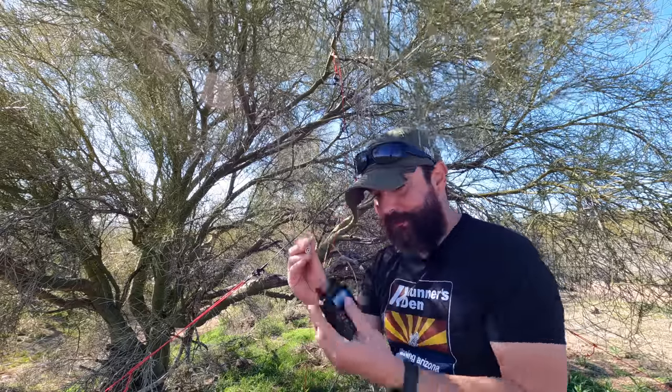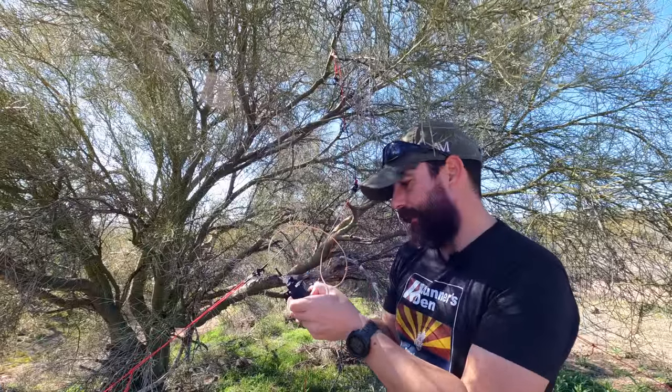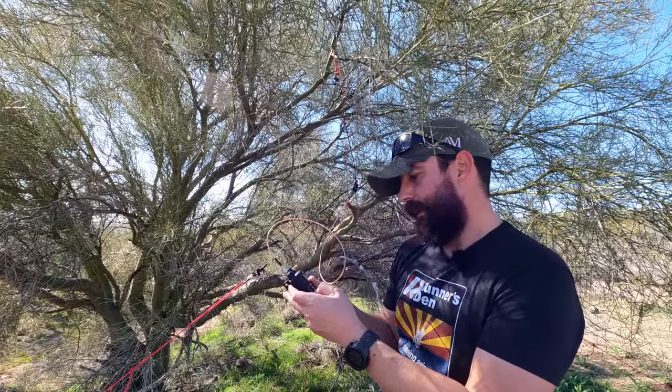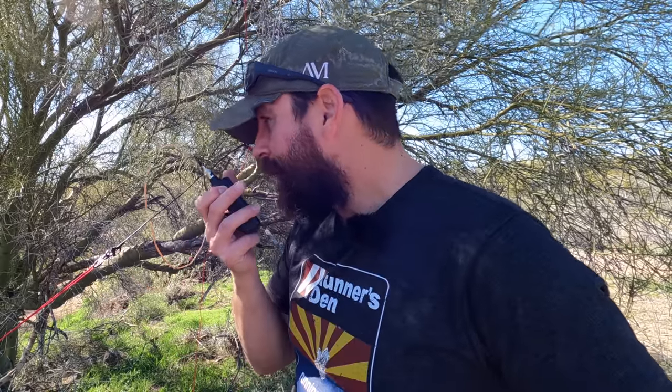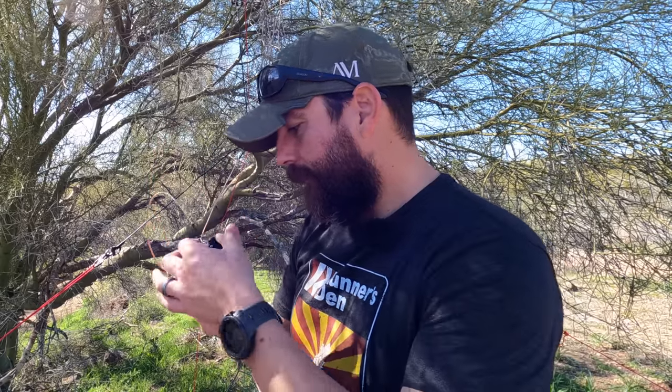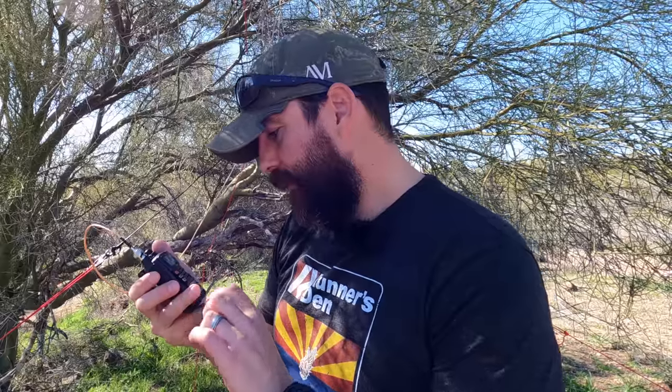All we need to do now is connect this one up to my HT. I want to make sure I start out with low power before I start recording. KT7RUN, 300 milliwatts, just testing. It doesn't look like we got into the repeater. Let's go to one watt. KT7RUN testing one watt — also nothing.